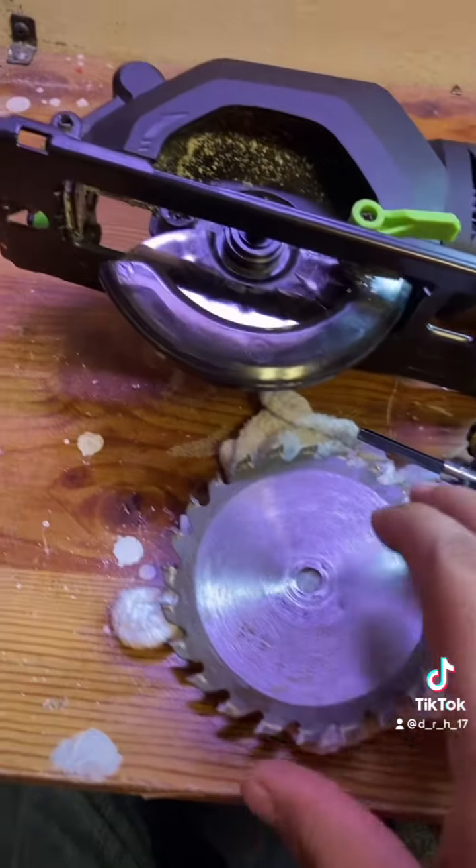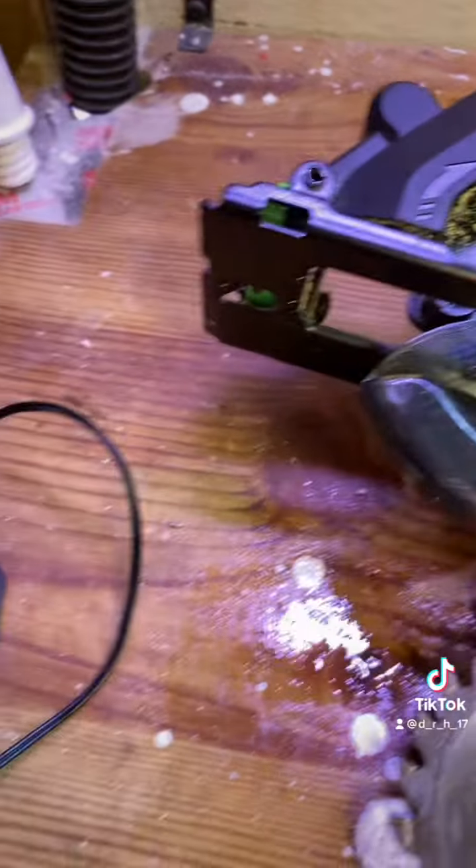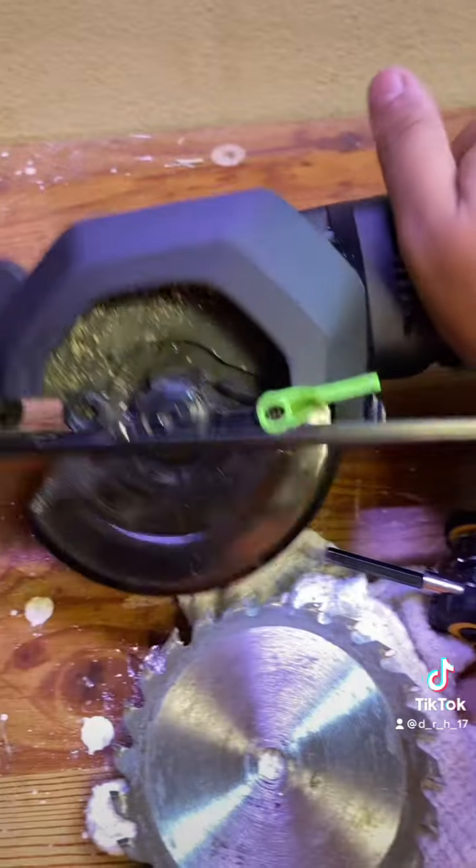Now I'm going to show you how to put the saw blade back on. First things first, I probably should have gotten prepared for this video, which I did not do.